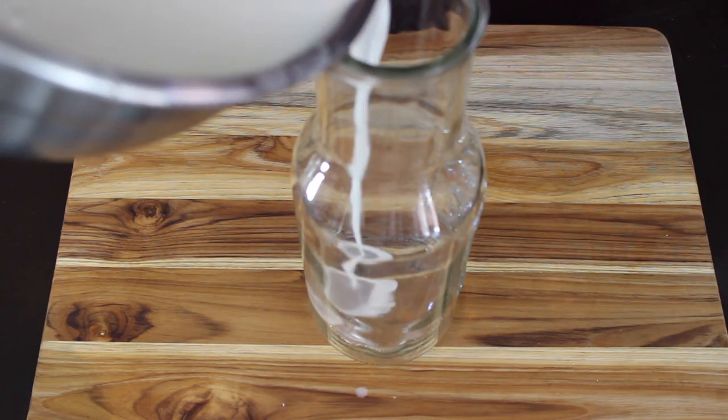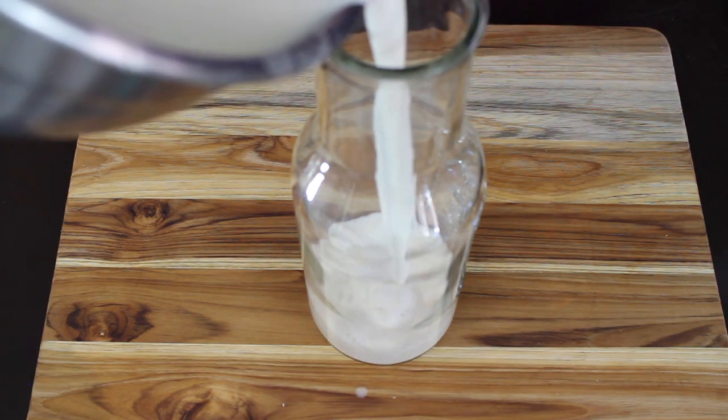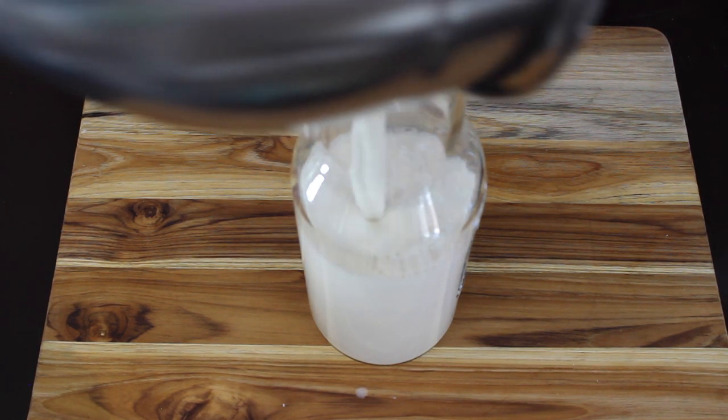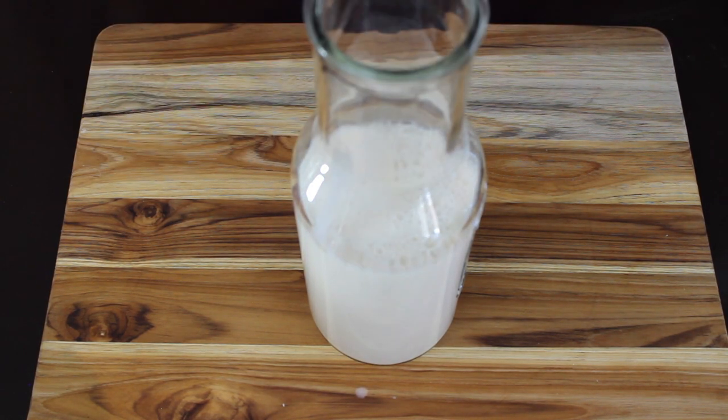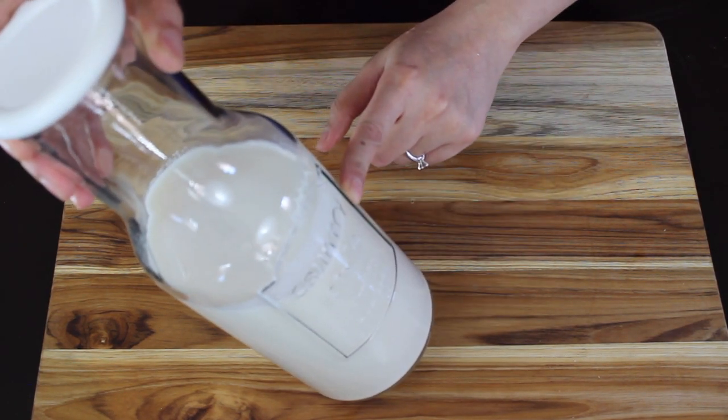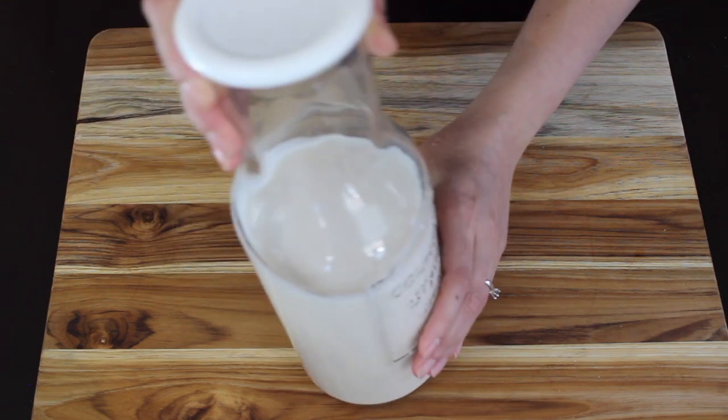Oat milk lowers blood cholesterol, prevents anemia, and boosts immunity. Plus if it is homemade it's free from added sugars, preservatives, and additives, and it's very economical. It doesn't have a very long shelf life but it can easily last in the refrigerator for 3 to 4 days.